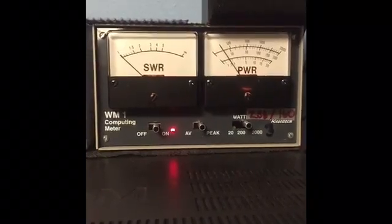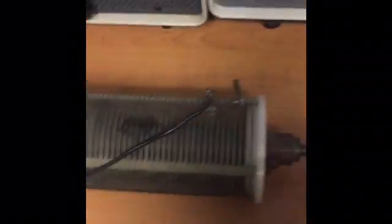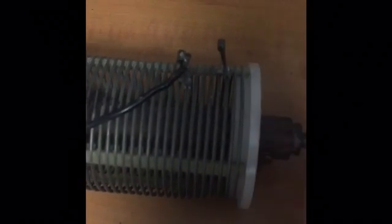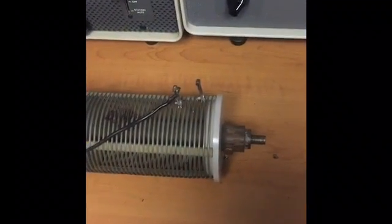Anyway, I think mission accomplished here. We've replaced the old bug catcher coil. This is what I was using previously — an old bug catcher coil. I was just using a very small amount of inductance, about seven or eight turns. I've replaced that now with the copper coil.